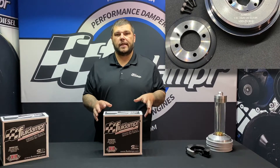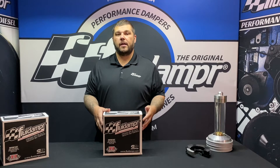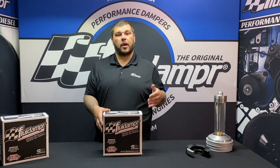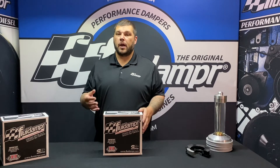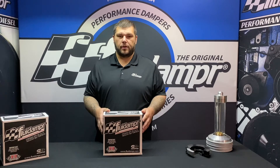To do the installation on this damper you're gonna need blue Loctite, a 5 millimeter hex head, and a torque wrench capable of doing 125 foot-pounds and 113 inch-pounds. So make sure you have that stuff available before you do the install.